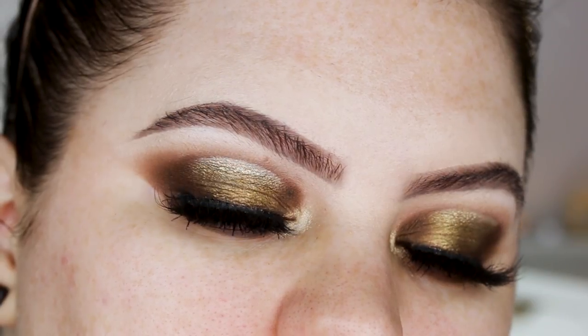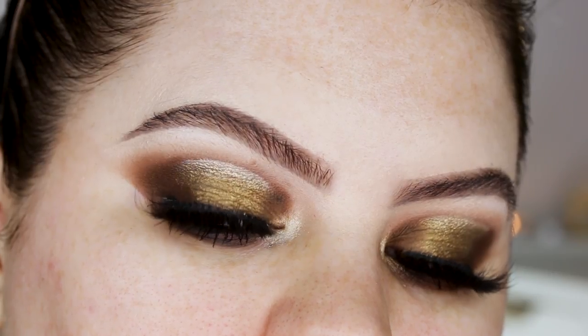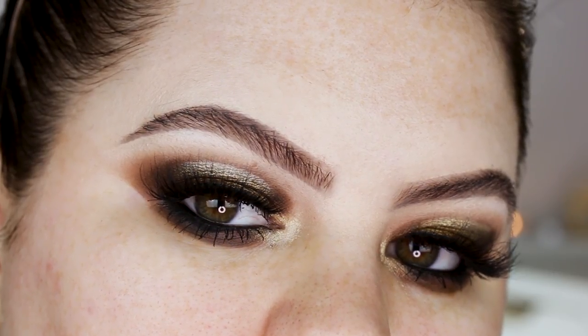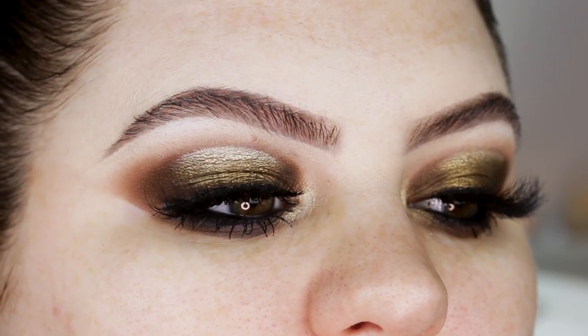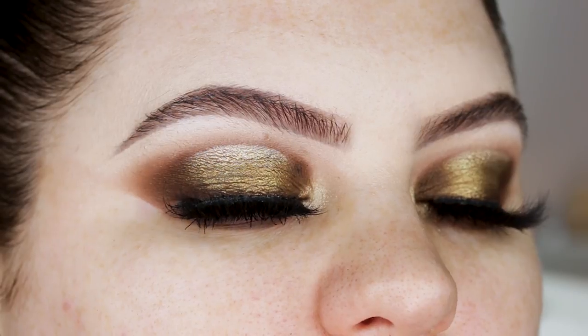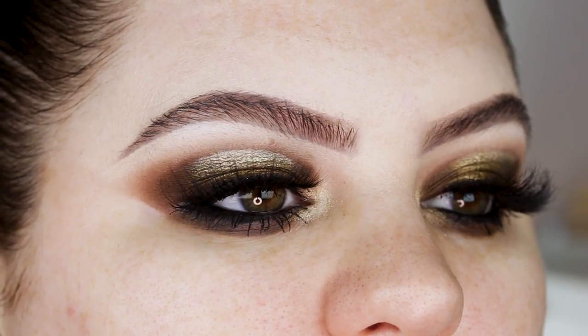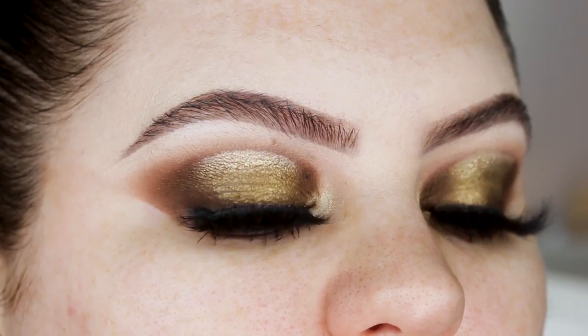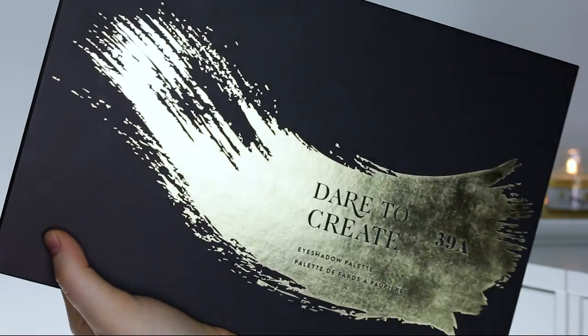Hey guys, welcome back to my channel! Today I'm doing a horizontal halo spotlight eye — I recreated Nikki Tutorials' look she did last week. She was inspired by another Instagrammer, so I'll put both links in the description. I want to recreate this look because I think it's really pretty for the holiday season, so if you want to see how I created it, definitely keep on watching.